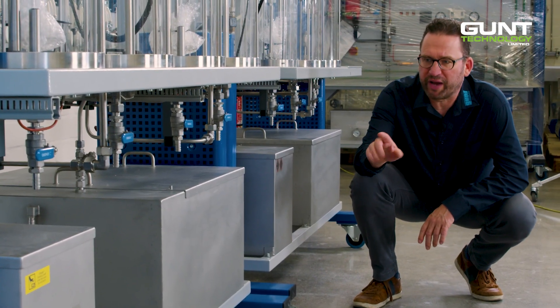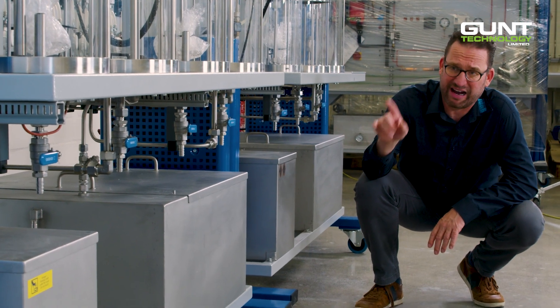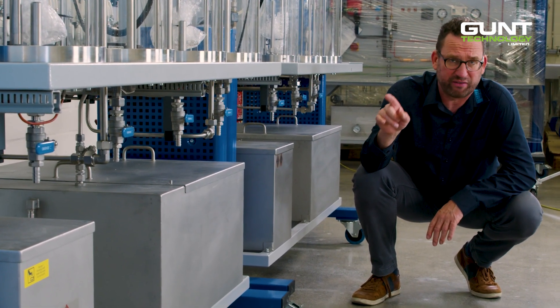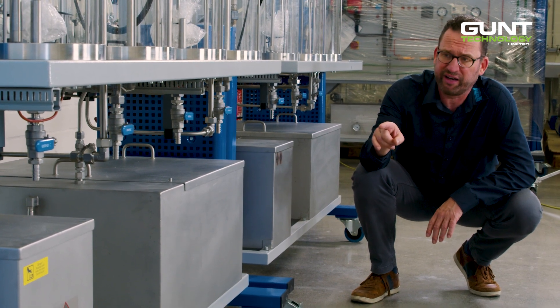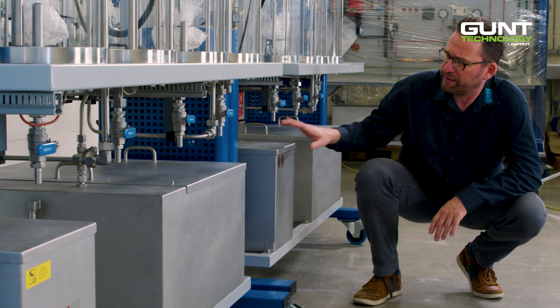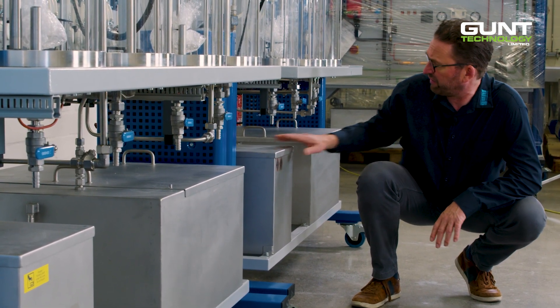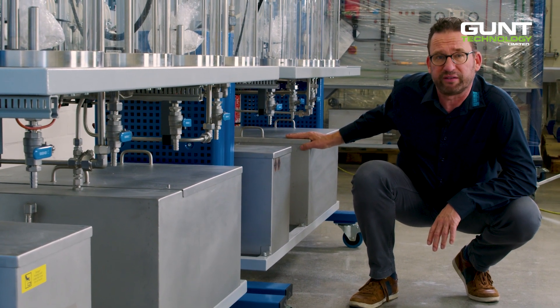On the bottom of the unit we have four stainless steel tanks for the materials. From left to right they are: the tank for the catalyst, which contains methanol and potassium hydroxide; then the large tank for the vegetable oil; a small tank for the byproduct of the process; and finally the large tank for the biodiesel.